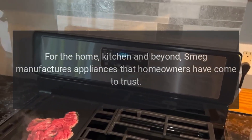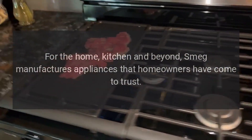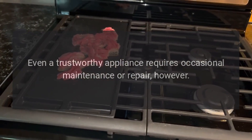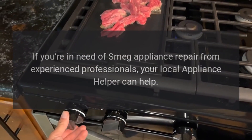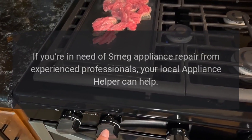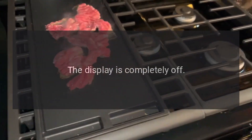Smeg manufactures appliances that homeowners have come to trust. Even a trustworthy appliance requires occasional maintenance or repair. If you're in need of Smeg appliance repair from experienced professionals, your local Appliance Helper can help.